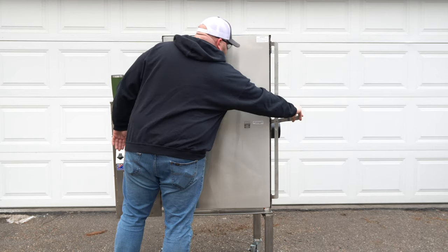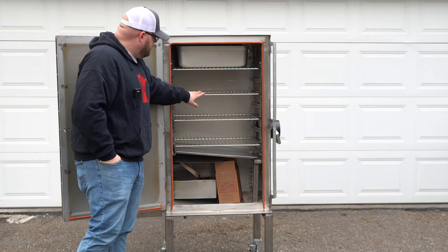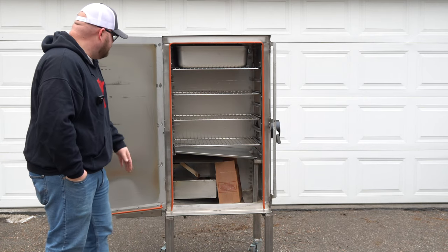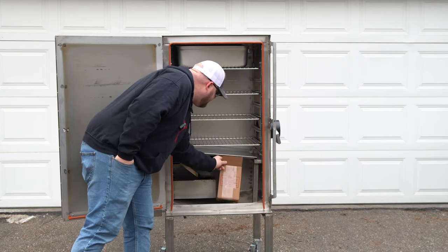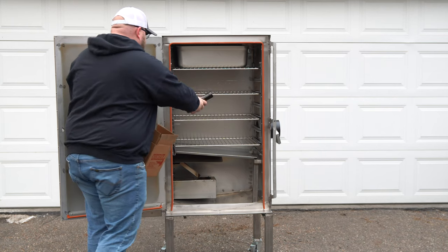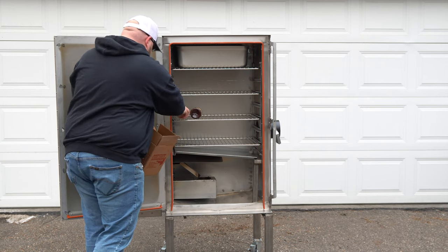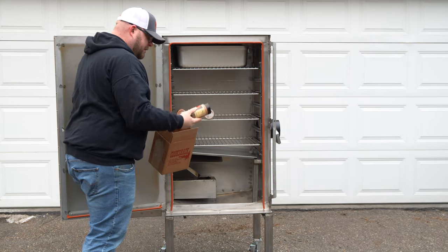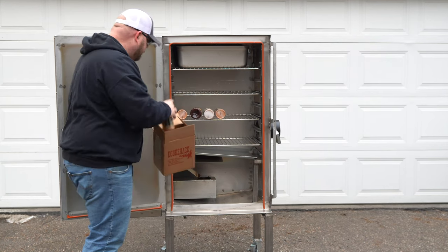Right here is what we're working with. We have one, two, three, four grates with room for three more that you can purchase extra if you choose. We have our drip pan, our fire pot with our auger. They were even kind enough to include some of their signature barbecue sauce, their rib rub, their spicy chicken rub, and their brisket rub.